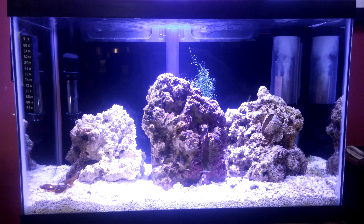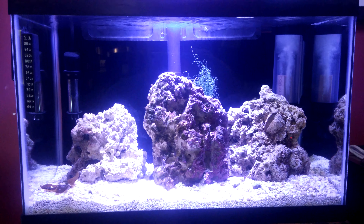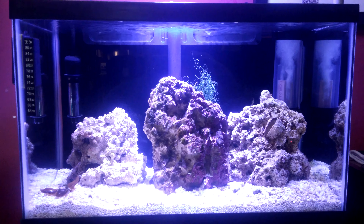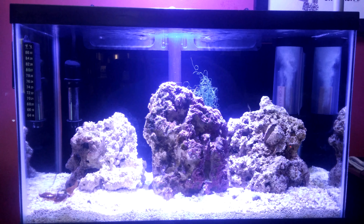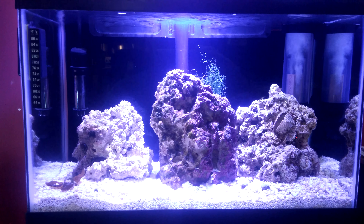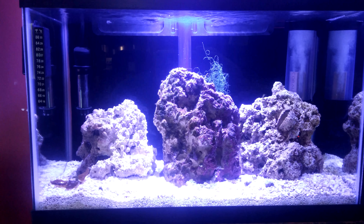You need a protein skimmer. It's in the back right corner — that's a BioCube nano protein skimmer. There are several videos out there on whether they work or they don't work, but so far I love mine. It's doing a lot considering there's nothing in the tank, but it's a 10 gallon saltwater.